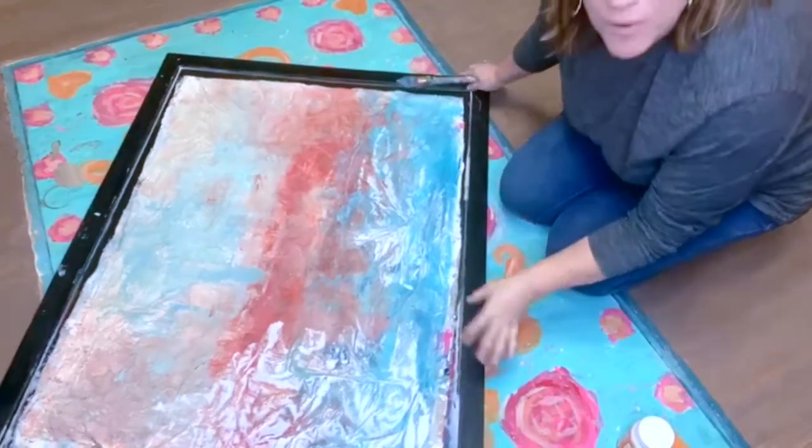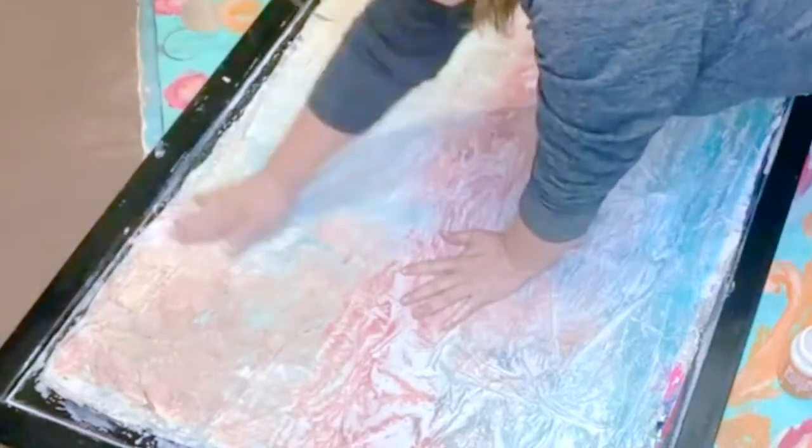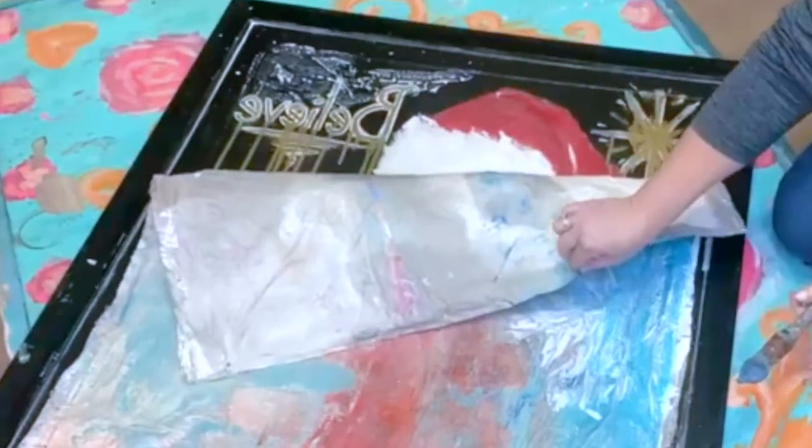Because it's kind of crazy, but I see no reason why it won't work. Just real quickly. So this is press and seal that I have painted on.